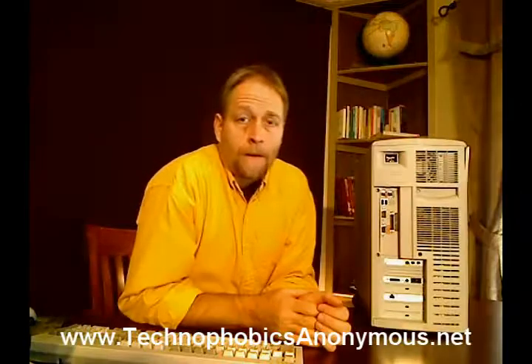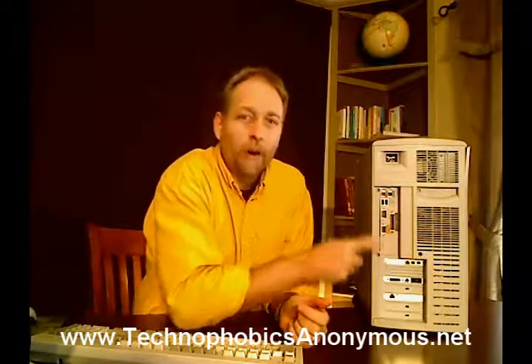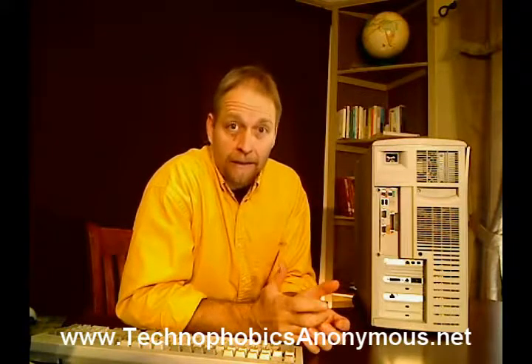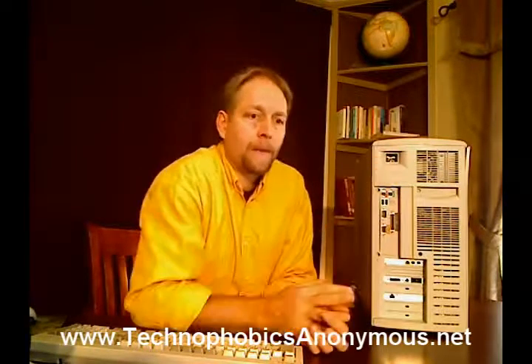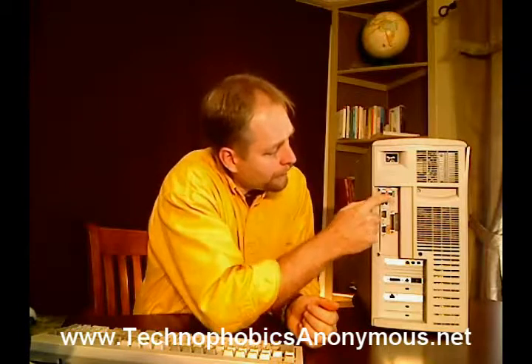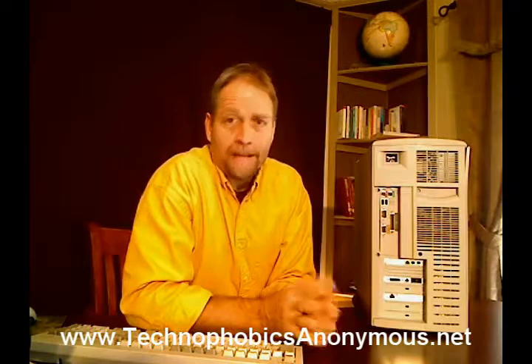Let me flip it around. On the back of this computer there's a bunch of different plug-ins, places where cords go into. All of these different cords are unique, so if you pulled all the cords off, you could fairly easily, through the process of elimination, go back there and plug all of them back in. Some of them go to printers, some go to the computer monitor, some go to an outlet in the wall for power, some go to the mouse or the keyboard, or to hook into the internet. But they're all unique plugs, so you should be able to put them all back in.